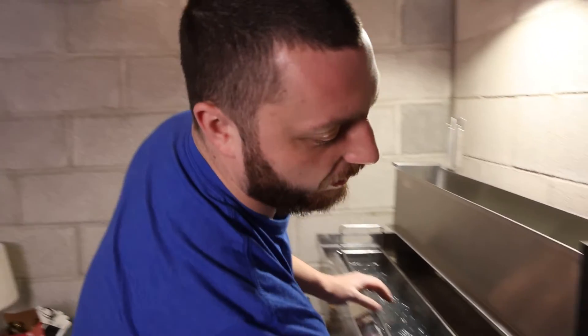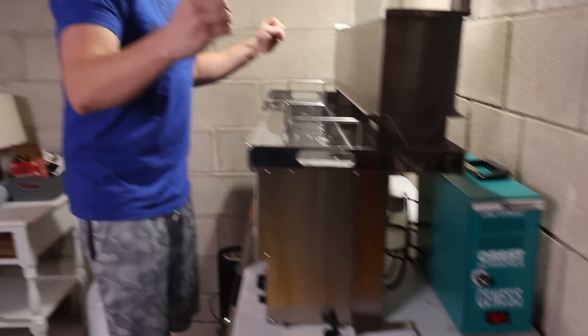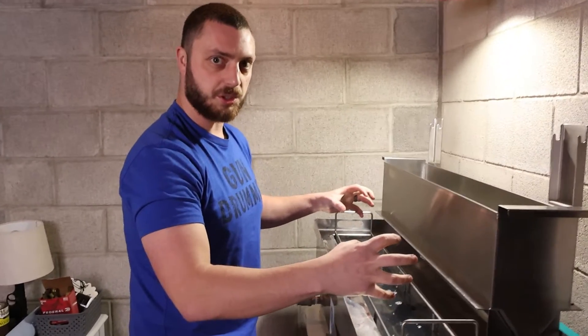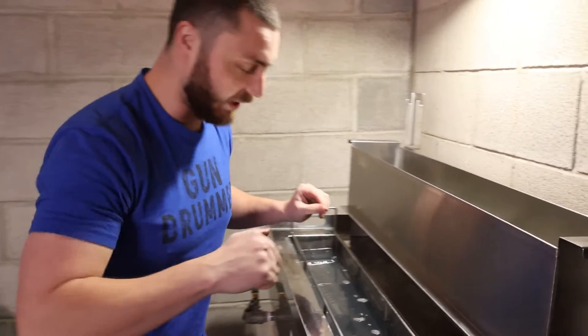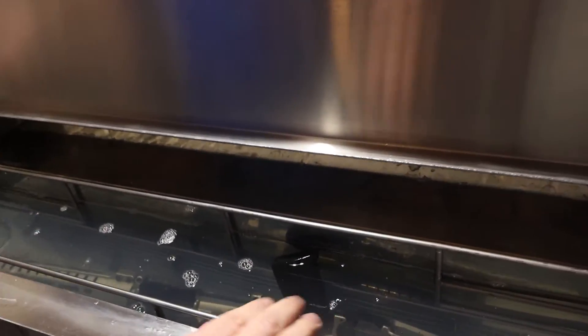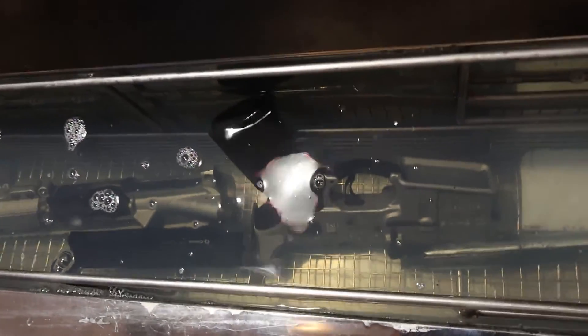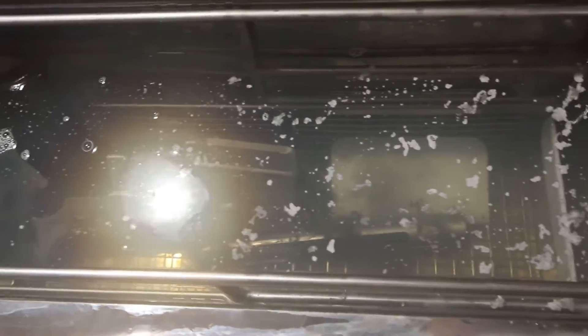Now what we do is we dunk the whole gun, submerge it in the cleaning solution, and we'll turn this generator on. What this does is it sends ultrasonic waves through the cleaning solution and it just breaks all the carbon off. Come over here — I don't know how well we'll be able to see it but we'll try — I'll go ahead and turn this on. Yeah, look at that carbon just floating off of that bolt carrier group!